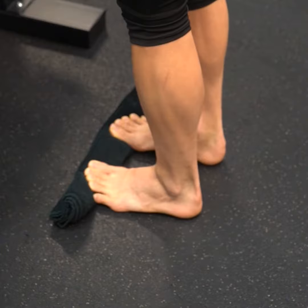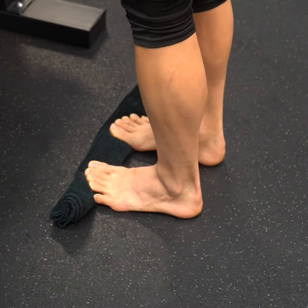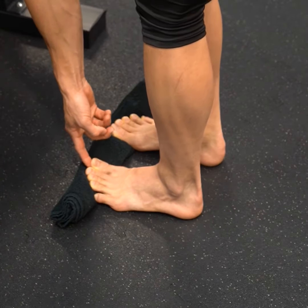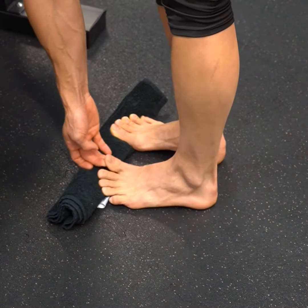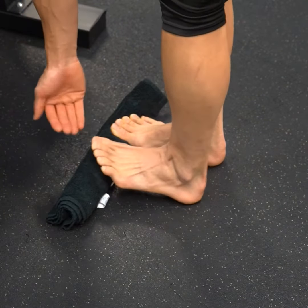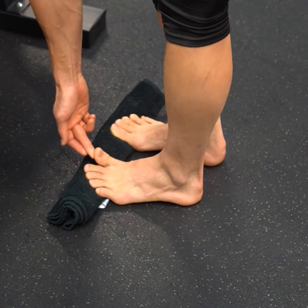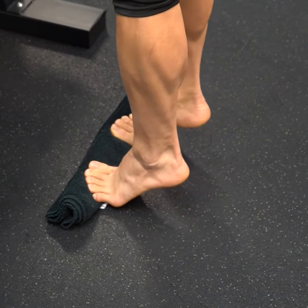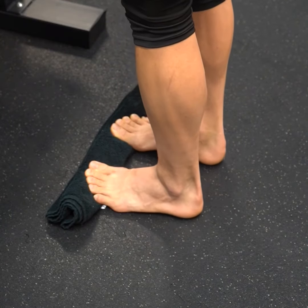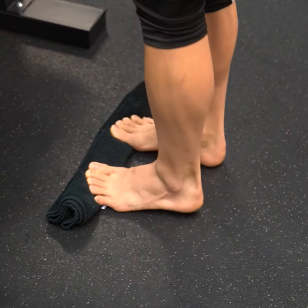These are calf raises with the toes elevated. I really want to make sure my big toe is elevated as much as I can — I'm using a towel roll to squish it up and elevate my big toe. You can use something even higher if you have the range of motion. The goal of this exercise is to stretch the plantar fascia, which is the fascia or connective tissue that runs underneath your foot through the calf and down through here.